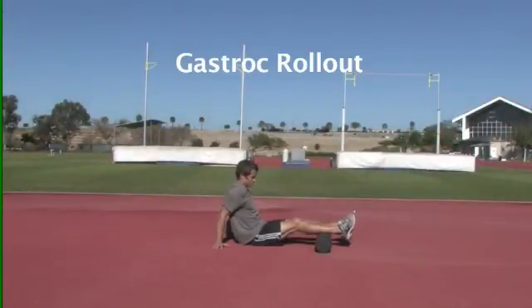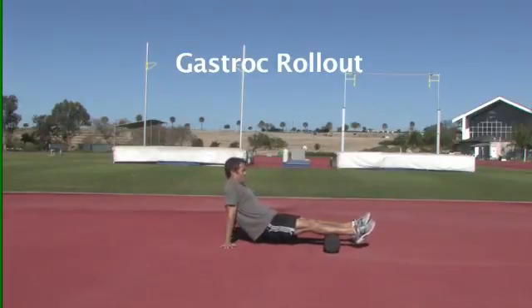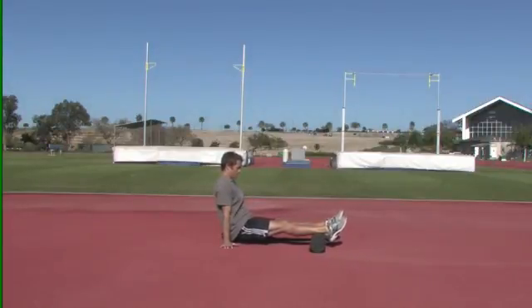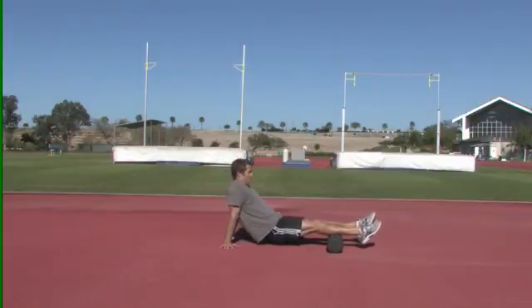We moved over into a gastroc rollout in which Bubba is just sitting in a position in which he can get all the pressure on the calves. He's going to start down as low as he can to the Achilles until it hits the bottom of his shoes, and then he's going to roll up trying to keep constant pressure on the calves, rolling it all the way up to the back of his knees.